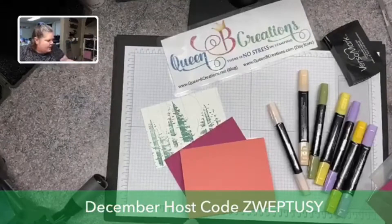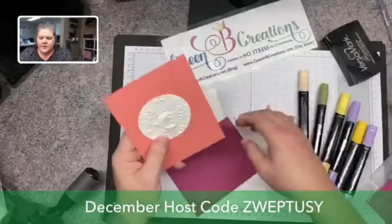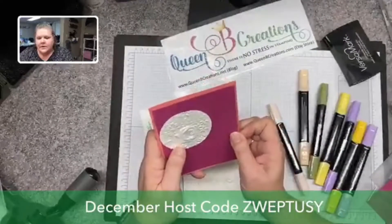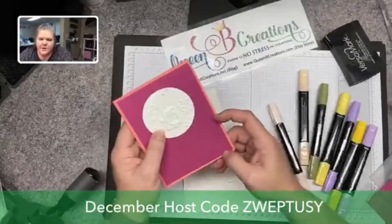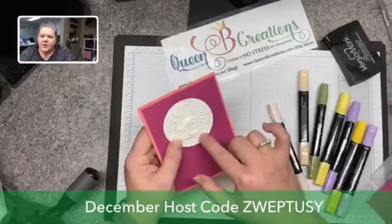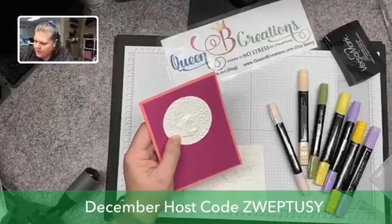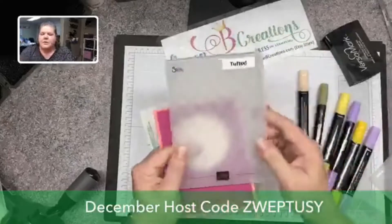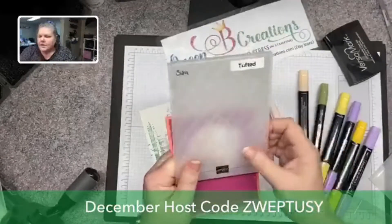You can also choose to cut out shapes and emboss just that shape. For example, with Valentine's Day coming up, you could put a heart shape in the folder and emboss just that. You can emboss just a section as a layer — a red heart with the Tufted embossing folder would be really pretty. You can also use an acetate box: slip the smooth side of the acetate down into the embossing folder between the two layers and run it through to get a pretty embossed look on the acetate.